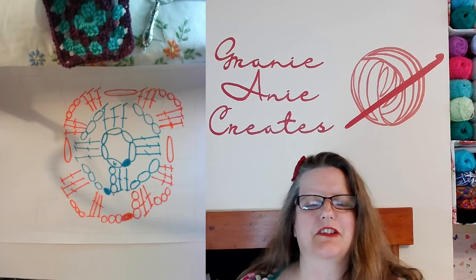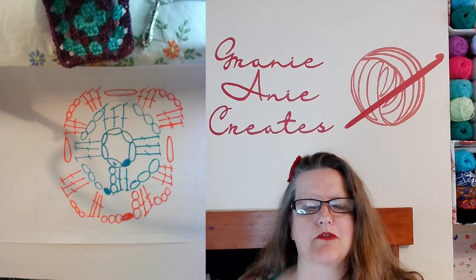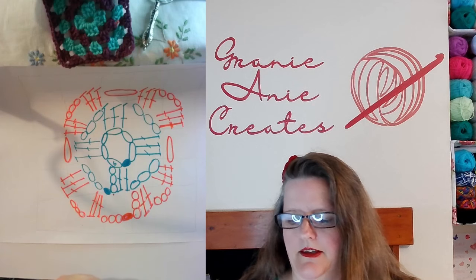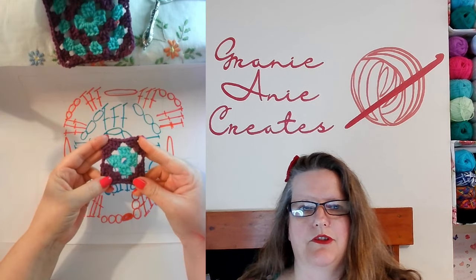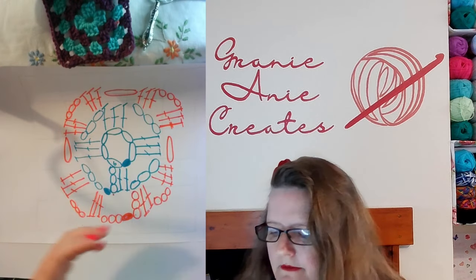Hi, welcome to my channel, Granny Annie Creates. Today I'm going to show you how to crochet from a written diagram pattern, and this one's for a granny square. So this pattern here will give you a granny square. Let's get started.